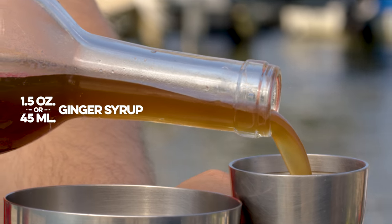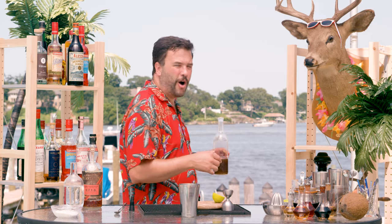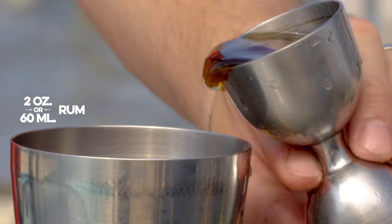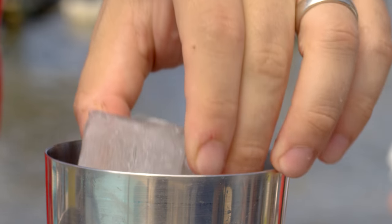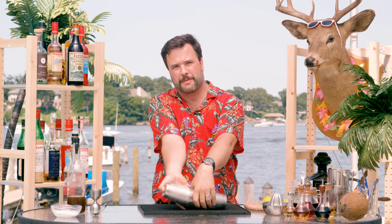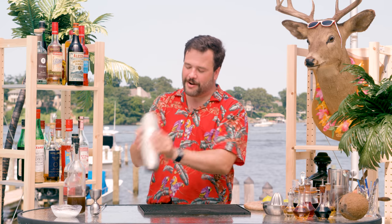Let's do an ounce and a half of my ginger syrup. Here on this raging dark and stormy river, two ounces of Plantation Overproof rum. Typically this drink would be built in the glass, but I kind of want to do this for presentation purposes, which is a valid reason. I have this golf maneuver that I do sometimes where I interlock my pinky and my thumb to help keep pressure on here.